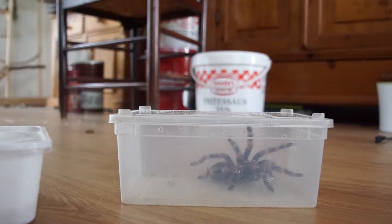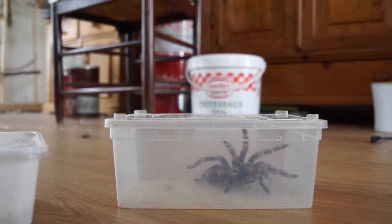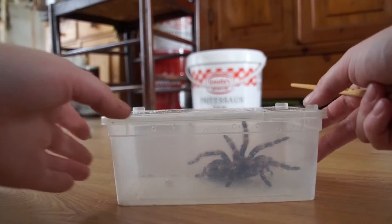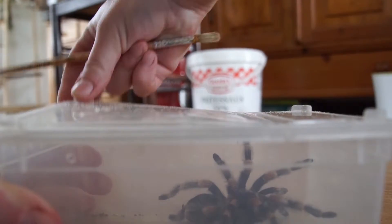So on to the next animal - I'm just gonna go put the dubias back in their enclosure with the rest of the dubias in their bin.